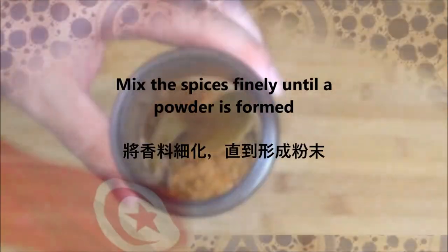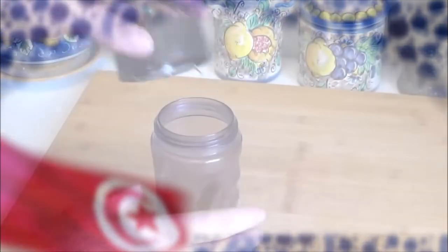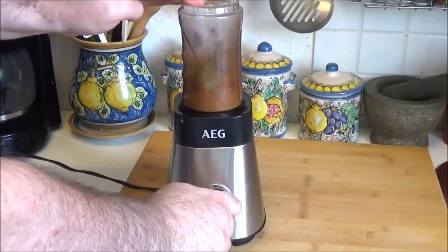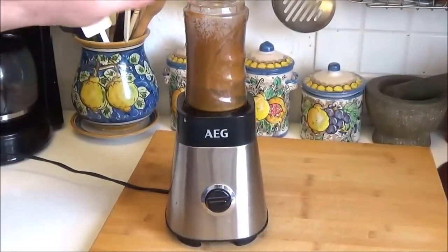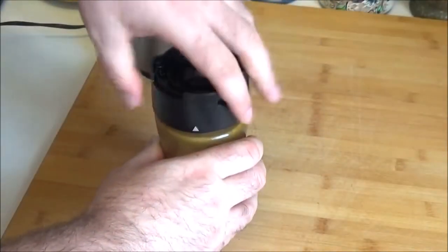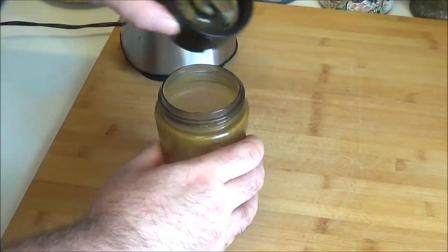Put the dough into the bowl and add it. Pour it with the dough. Put it in the dough and heat it. Let's go.